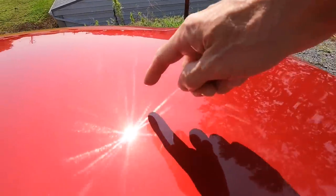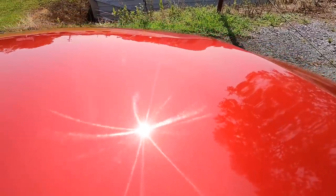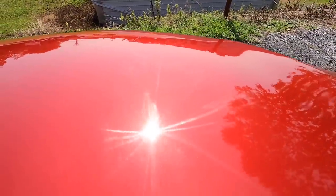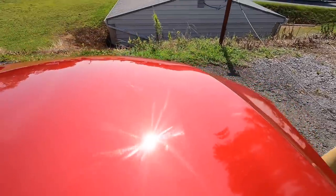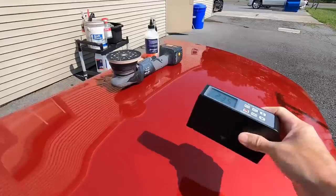This test panel has swirl marks and love marks, just naturally from being on the vehicle. We're going to correct them, and then after that I'm going to show you how to get an extra one to three gloss units more out of your correction.